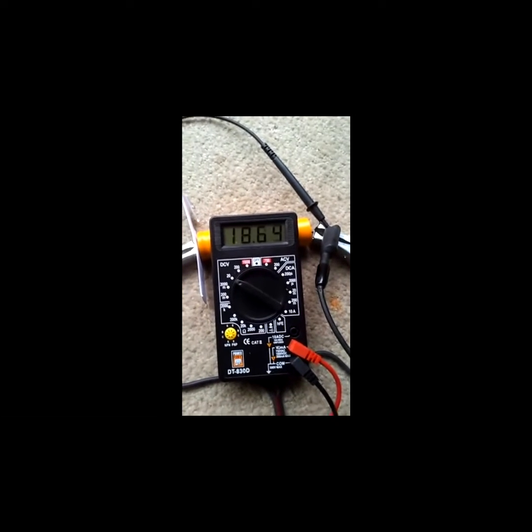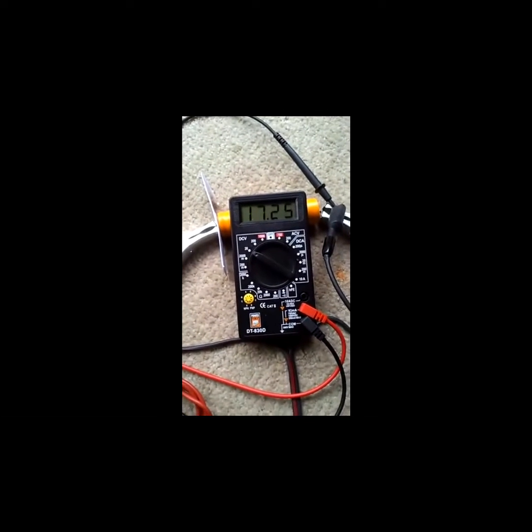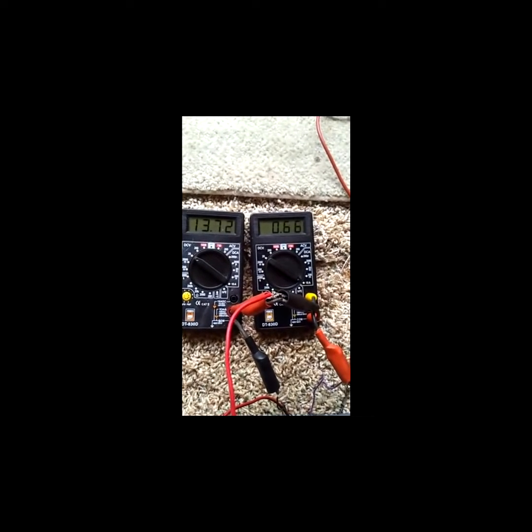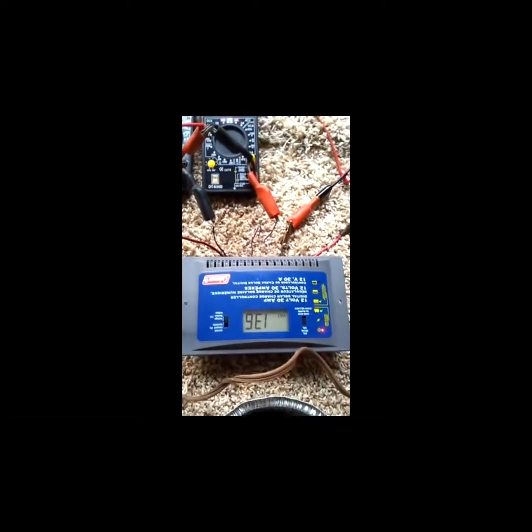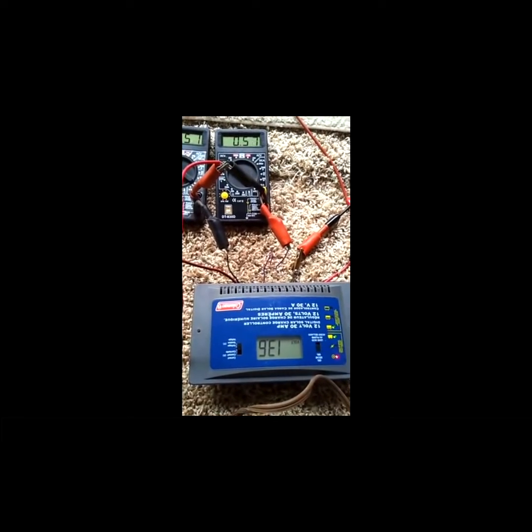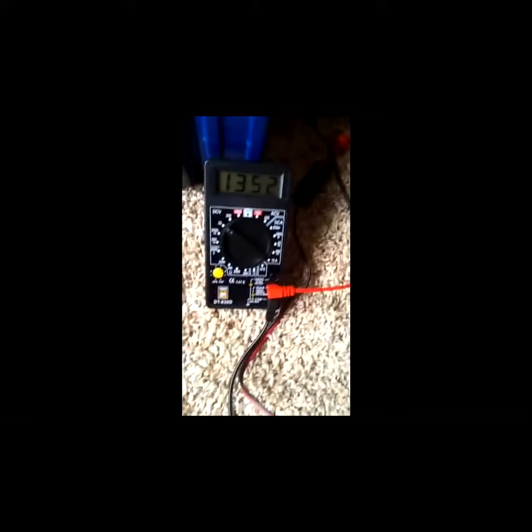We'll turn that on. It quickly jumps to 18 volts coming out of the car charger — nice clean DC at the capacitor. We can see 13 volts at the battery, jumping up to about half an amp of trickle charge as things get going. That's being delivered by the charge controller which is managing the voltage levels, and it's set up for gel batteries. The 13 to 13.5 volts reflects at the battery terminals.